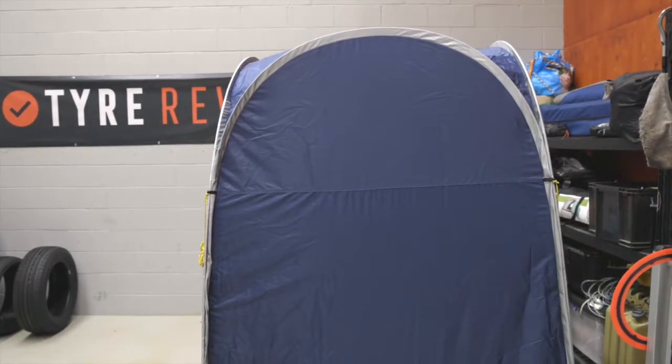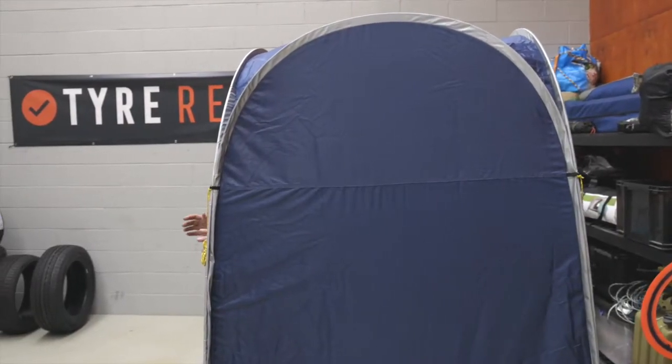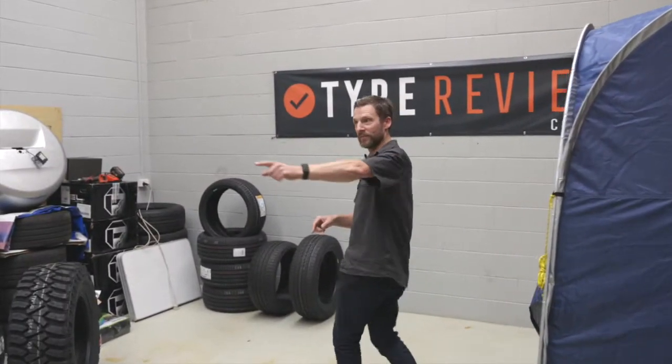Hey Joe. Yo. Can you explain tire sipes? Yep. Hang on. Tire sipes. I'm glad you asked that, James.